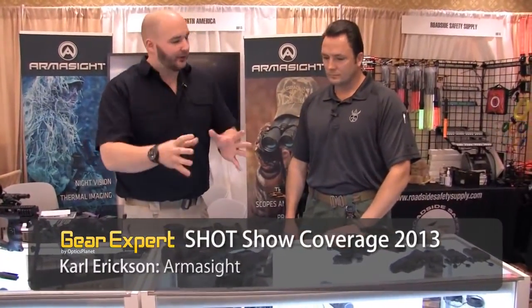Here we are at Armisight Night Vision. I'm with Carl Erickson. Last year Armisight brought out a really new, cool technology — they brought out the unit, the Spark, that has a core intensifier tube in there. Walk me through what they do with the core tube and with the Spark, and then the advancements in that.